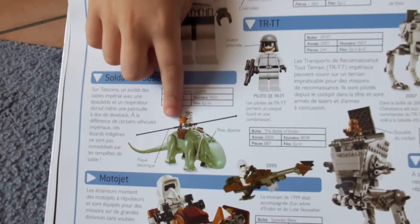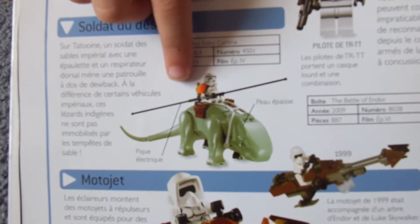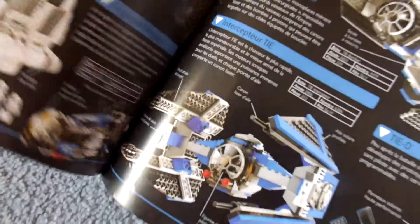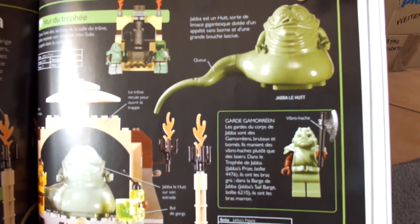There's your door back with a sand sweep on it. This door back has got exactly the same colour as the old Jabba the Hutt.